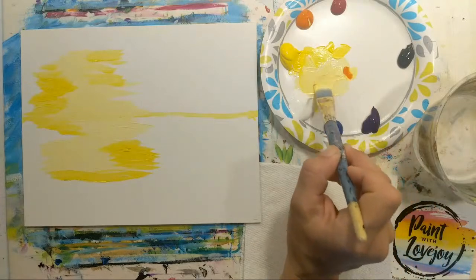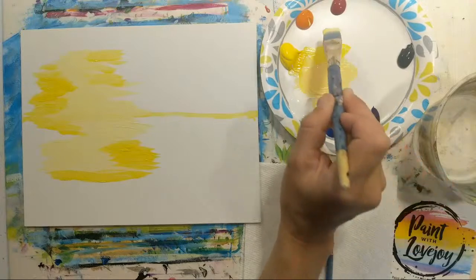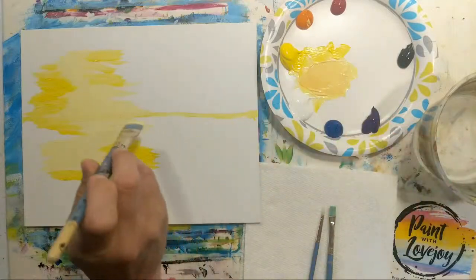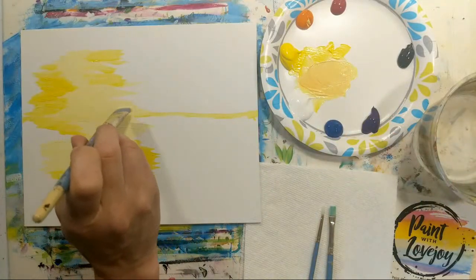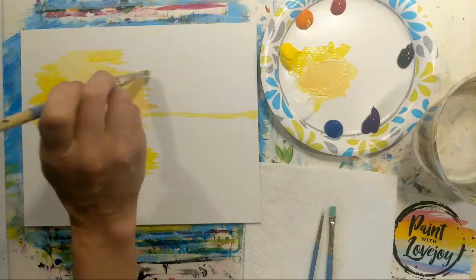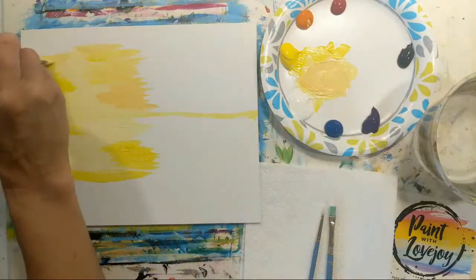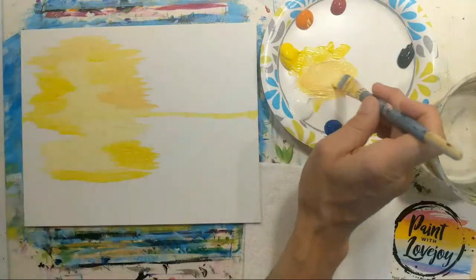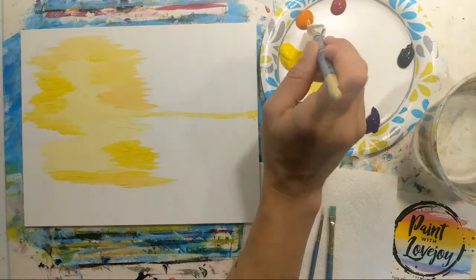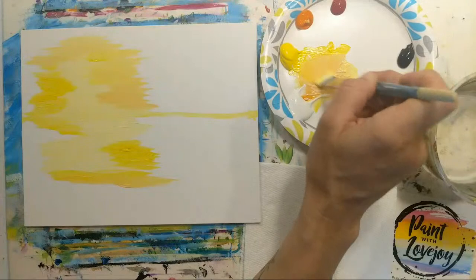I'm going to go a little brighter. As we overlap this with the white and yellow, the colors will mix together and shift — this is called wet on wet blending. If you have to make your color a second or third time, don't stress about matching the exact same shade every time.